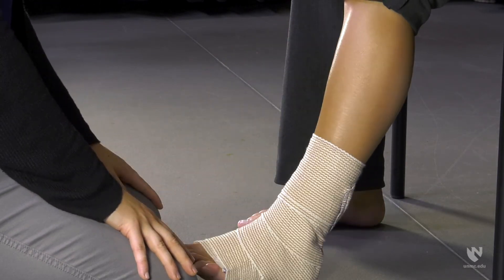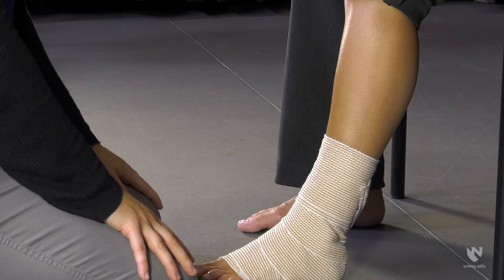The individual may now begin walking. Make sure to use an assistive device if pain continues or balance is impaired. Thank you for joining us. We hope that you find these techniques helpful as you provide assistance to those with mild ankle injuries.